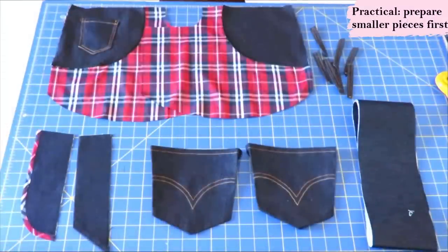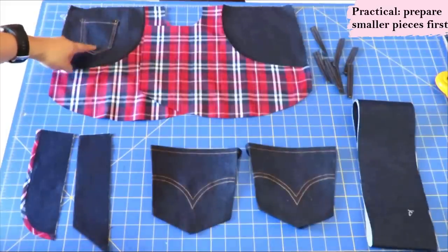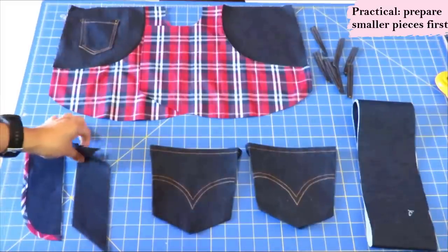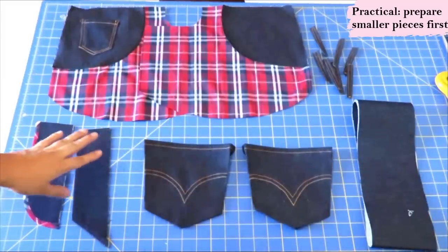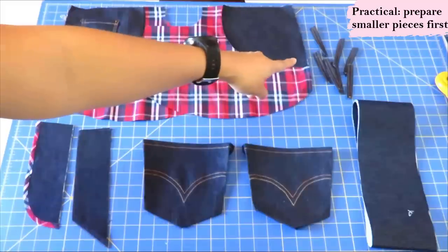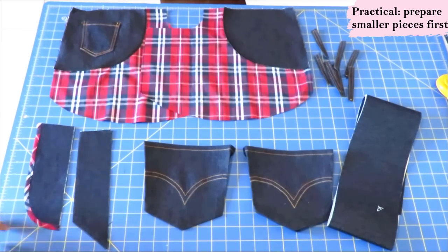When I start, sometimes I just get all the little details prepped — all the pockets done, the coin pocket already sewn on, zipper pieces prepared with binding for decoration and the zipper shield ready, back patch pockets with the top edge folded twice and top stitched and other edges pressed and folded in. I even have my waistband interfaced and belt loops already sewn and top stitched. That way I can just have them ready and start assembling the main pieces. I find it easy to approach jeans this way.